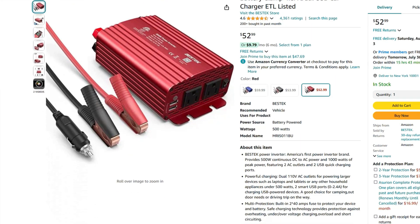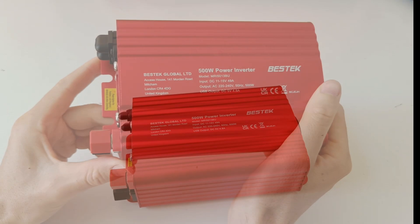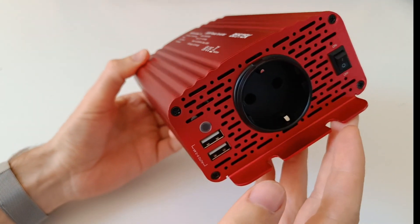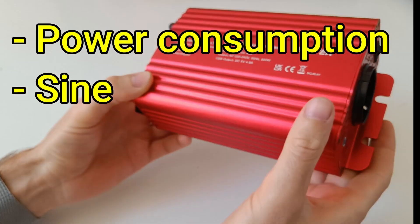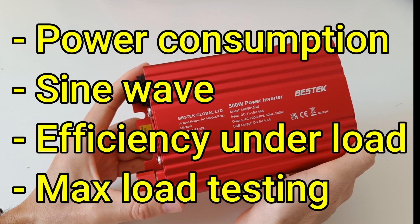I believe many people order this one thinking it's a pure sine wave inverter. There are some tests I do when reviewing an inverter: power consumption, the sine wave, efficiency under load, and max load testing.